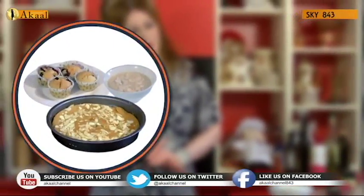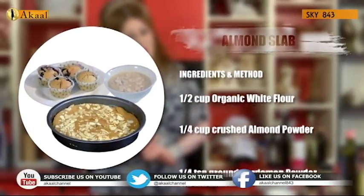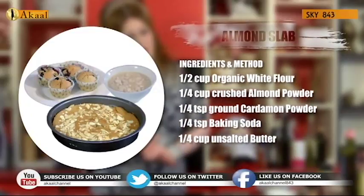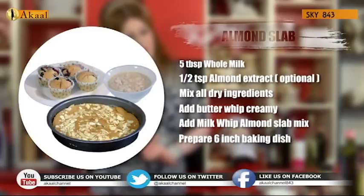For the almond slab the ingredients are: half a cup of organic white flour, a quarter cup of crushed almond powder, a quarter teaspoon of ground cardamom powder, a quarter teaspoon of baking soda, a quarter cup of crushed almonds, a quarter cup of unsalted butter, five tablespoons of whole milk, and optionally half a teaspoon of almond extract. Mix all the dry ingredients and then add in the butter.